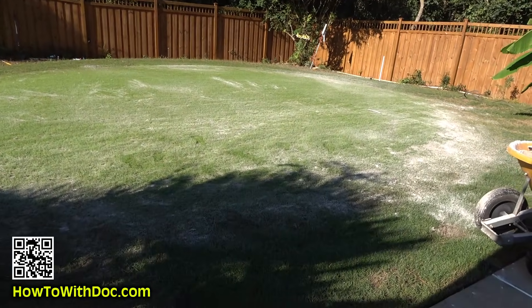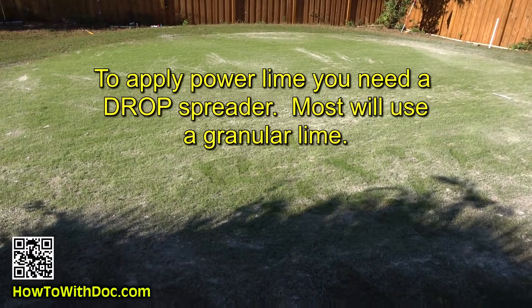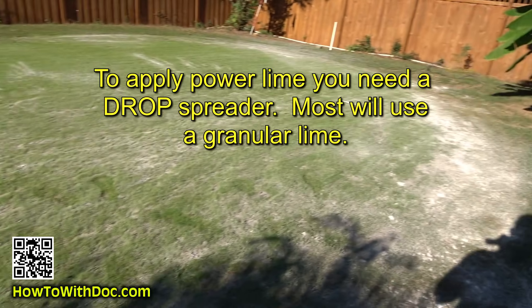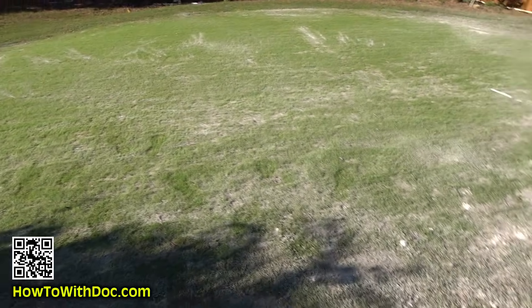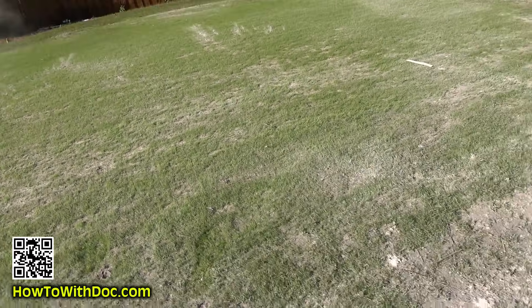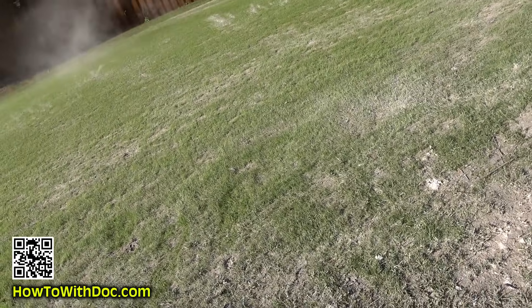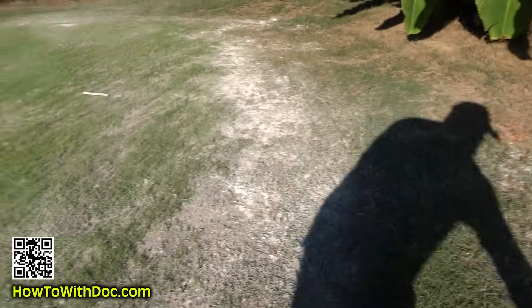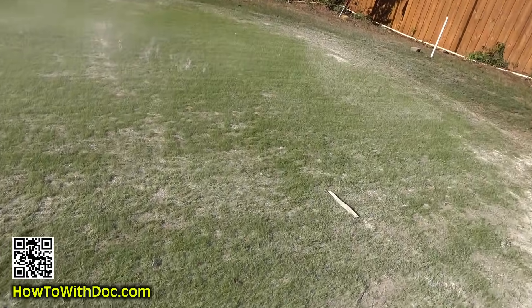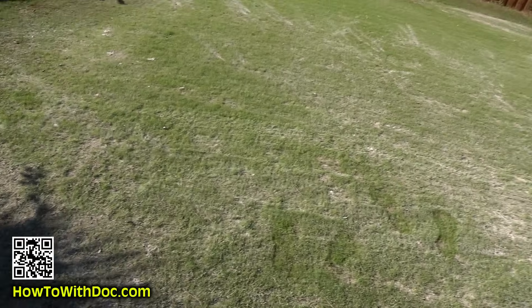After my soil test and pH meter readings, this putting green was a big issue — it was a 3-point-something on pH. I've got to get that pH up fast. I'm taking powdered agricultural lime and coating it heavy. I'm watching which way the wind goes and putting a heavy layer of lime out here. Then I'm going to spike aerate this and water it in.